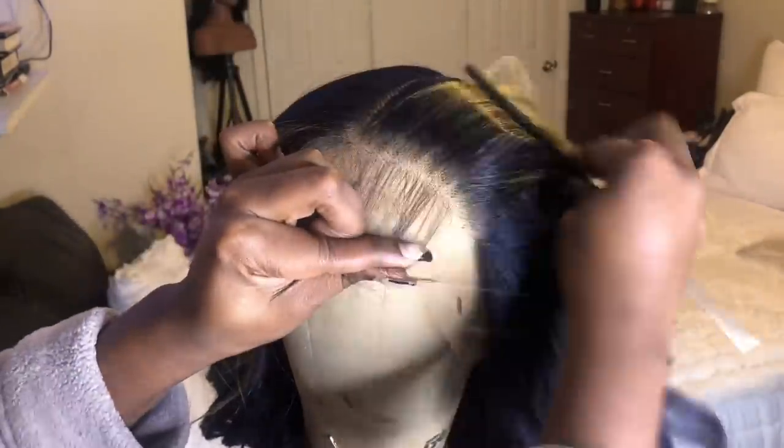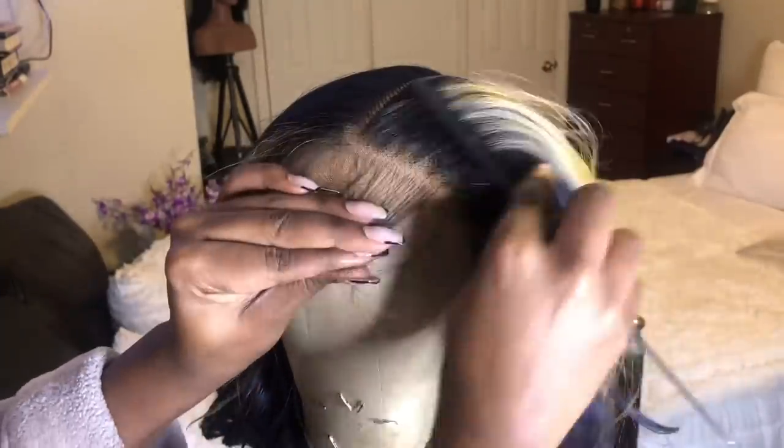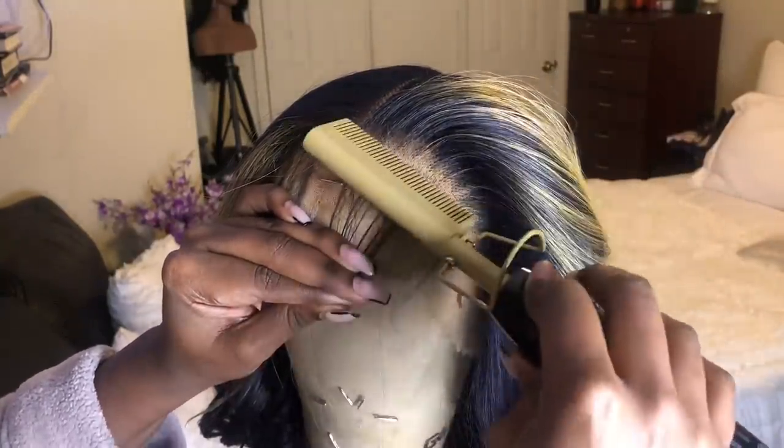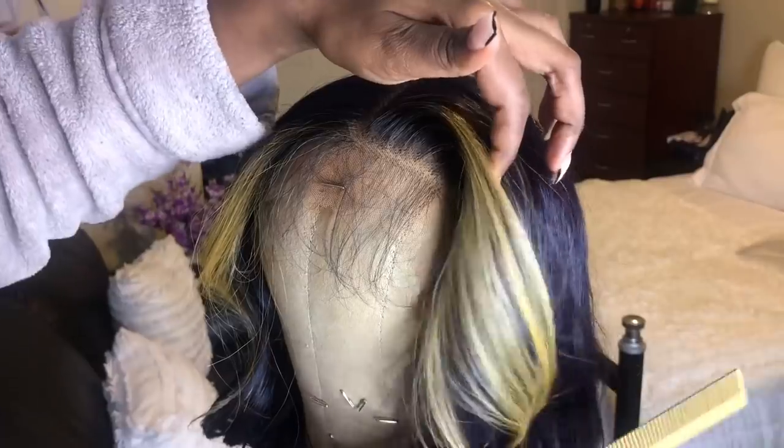I would like that little hump in the front, so in order to get that I just take my hot comb and run it halfway through by the roots, and then bring the front down a little bit — and that's how you get that little hump in the front.